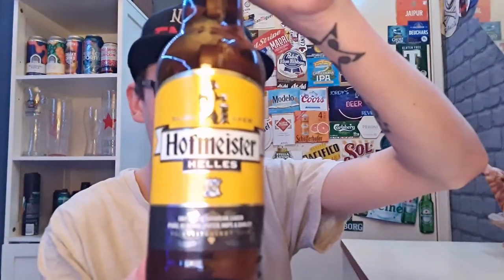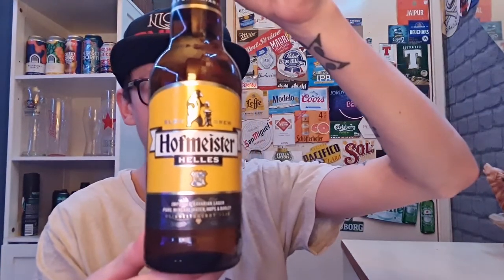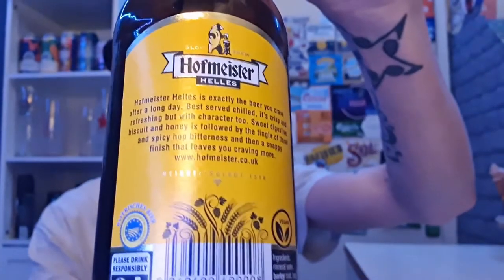In this one we are looking at Hoffmeister Hells. So this beer was apparently popular back in the 80s and 90s in the UK. I wasn't around in the 80s, and I was born in 96 so I wasn't exactly able to drink in the 90s either. So I've never tried Hoffmeister until now — this is my first time reviewing it. Hells basically means German Pale Lager, basically German Pale Beer.